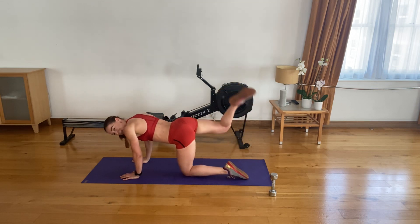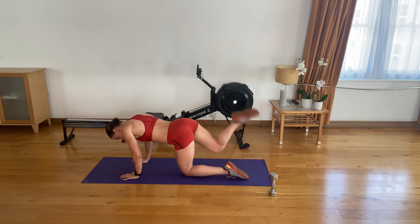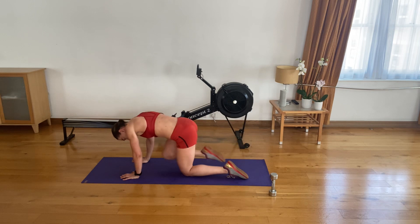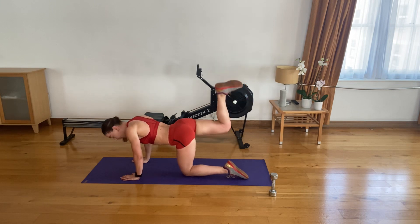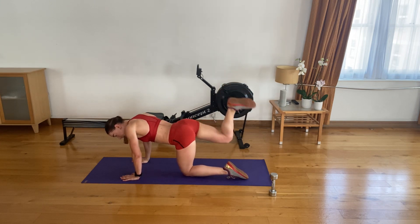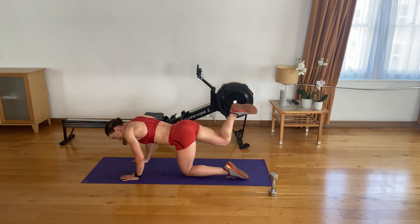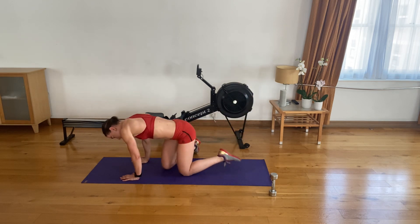Strong four. Three. Last two. On the last one we're pulsing — keeping that 90-degree angle in your knee. Keep pulsing, keep your spine in neutral. 20 seconds. Keep pulsing strong — we can do it. 10. Five, four, three, two, and one.